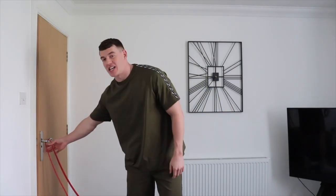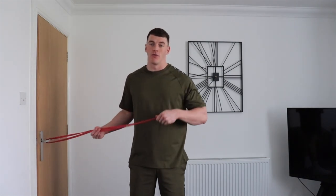The second to last exercise is going to be a face pull variation. I've wrapped the resistance band around the door handle. Please, please, please be careful with this — I don't want anybody getting hurt in the face with a resistance band. If you can secure it with anything or tie it tight, that would be even better. Please be very, very cautious.